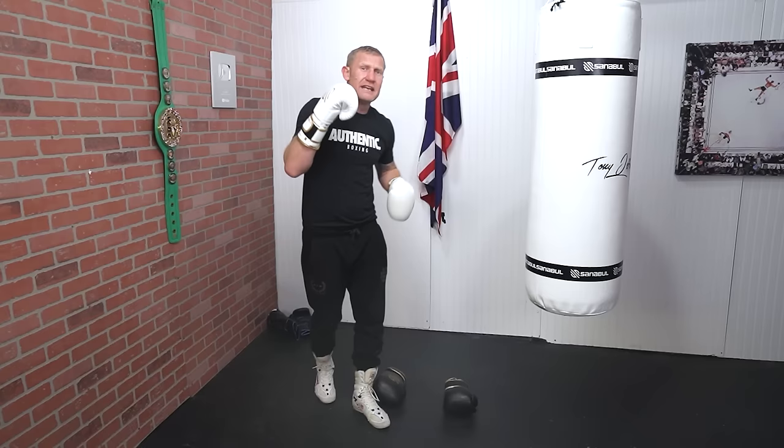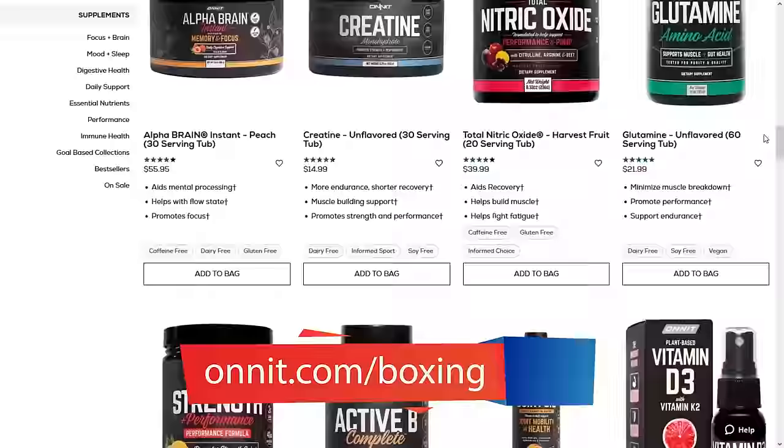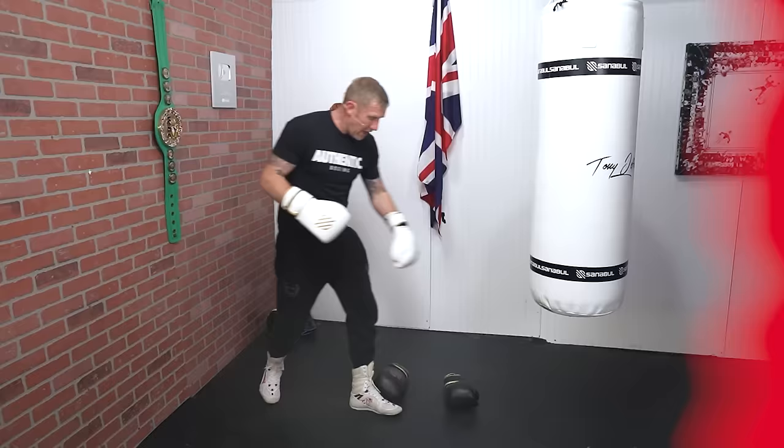What they're doing for all my subscribers is giving you 10% off their entire website. Go to onnit.com/boxing and get 10% off. Click the link below.